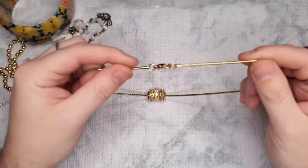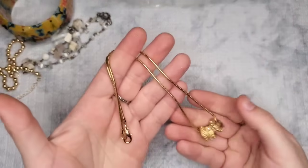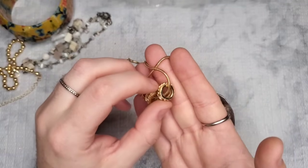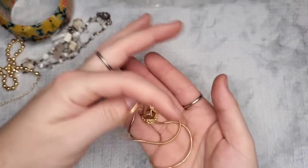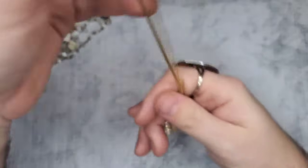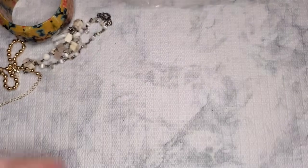We have a no-name, really pretty gold snake chain with gold beads that have rhinestones sporadically throughout. That one's really pretty — let's just do three dollars. It's a gold snake chain with little Pandora-style charms.